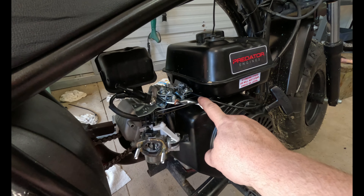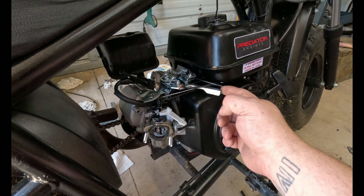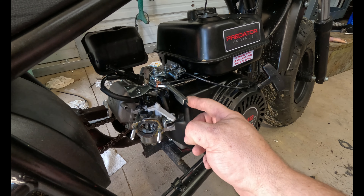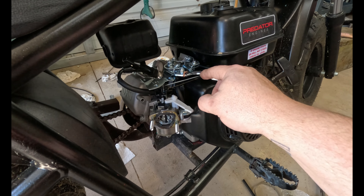This is my governor bypass — so whenever it's full throttle it holds the governor so it doesn't cut out, and when you let go it goes back to normal.